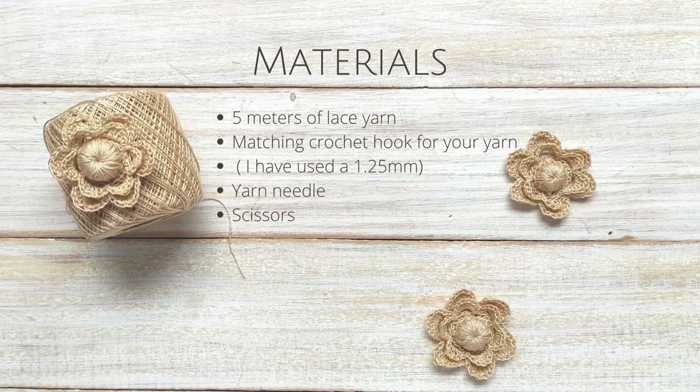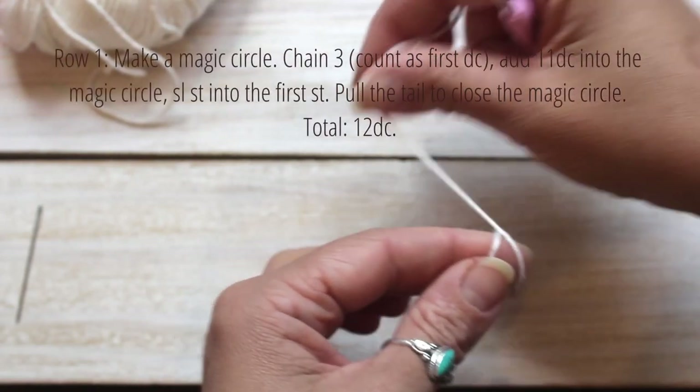Don't forget to hit the subscribe button because every month I release a new free crochet pattern. So let's get started. For this tutorial you will need 5 meters of lace yarn, a matching crochet hook for your yarn, yarn needle, and scissors. For row one, make a magic circle.